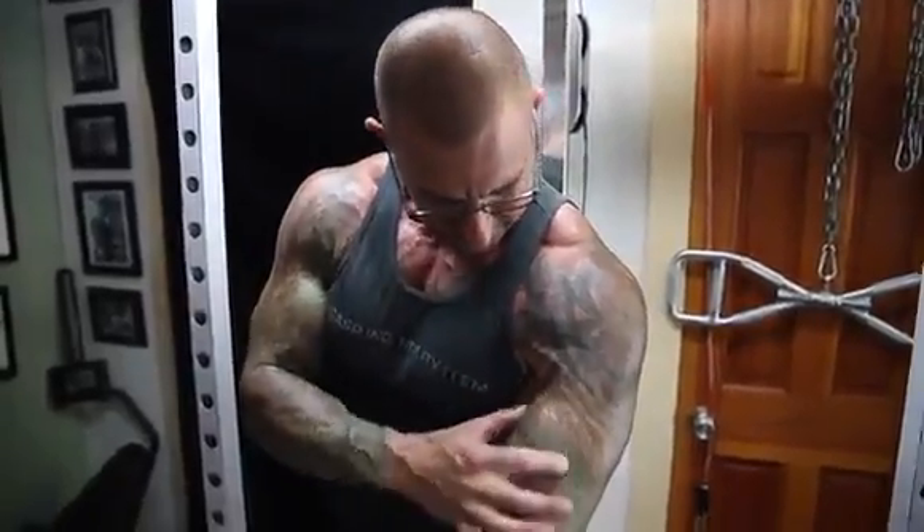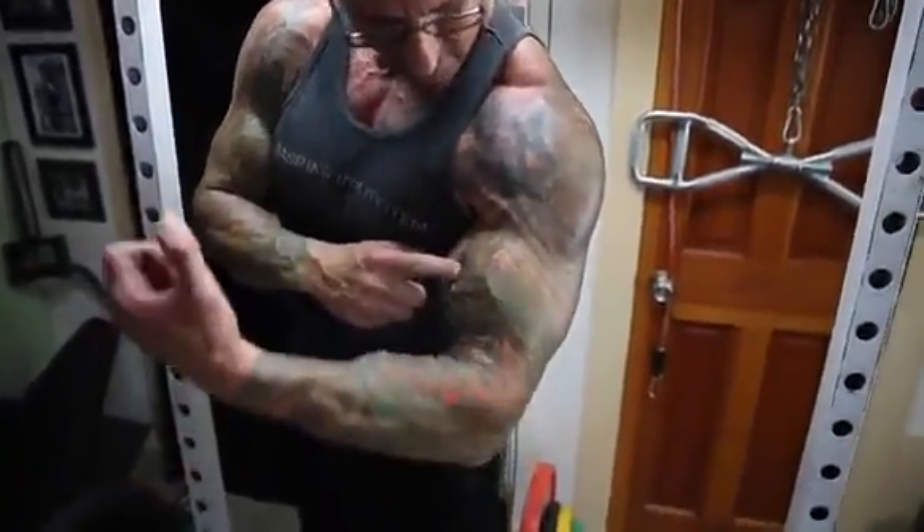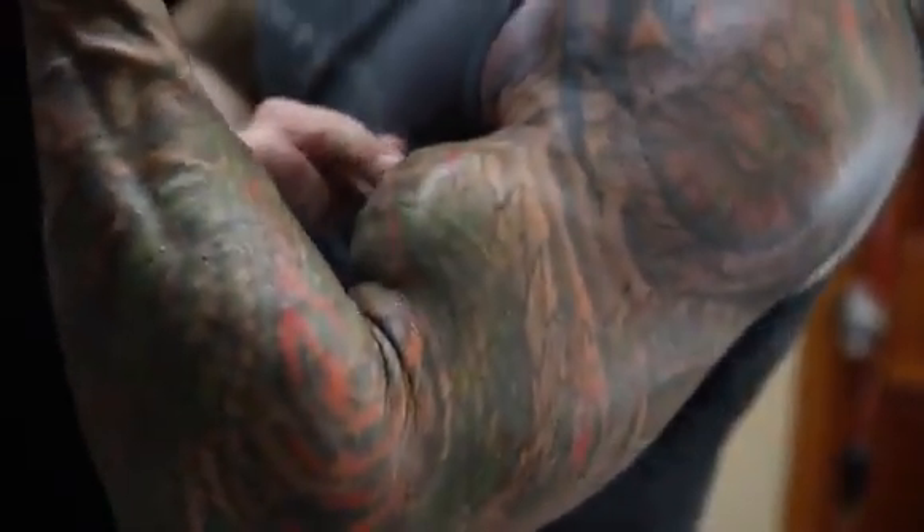That long outer head makes up the majority of the biceps peak. So if you're trying to build that biceps peak and the outer thickness of the bicep, you want to use exercises that also focus on that long head, that outer head.